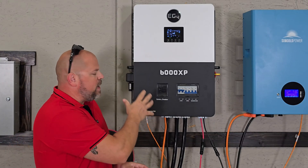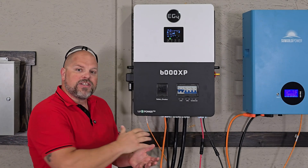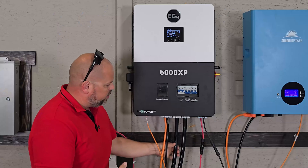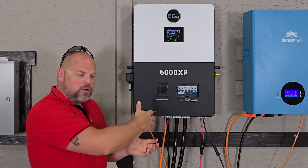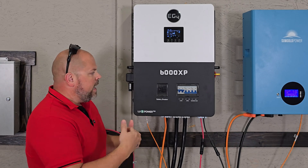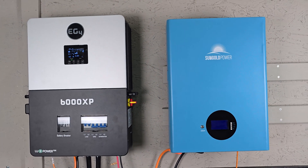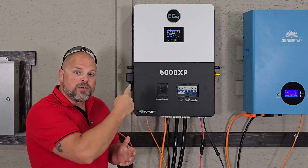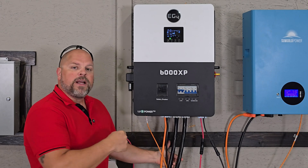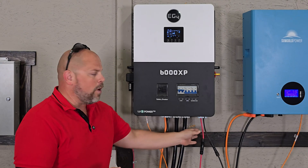I've installed the EG4 6000XP off-grid inverter and I want to show you exactly the process that I took and all the connections I made, including even the clamps I used on the bottom for the knockouts, so you get a nice secure pull on those wires. In this scenario I'm connecting it to a different brand of battery to show that this inverter can work with different batteries. I'll show how to set up communication between the two, covering the communication cable, battery cable, load cable, grid cable for charging batteries, and the solar PV wires.